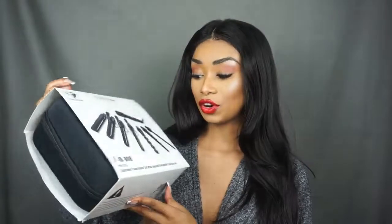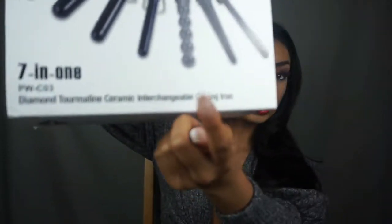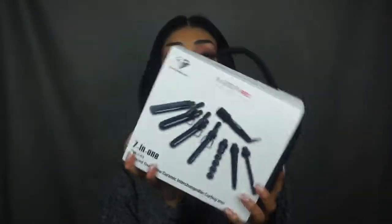You guys know me — I'm very basic with my curls. I curl my hair with a flat iron all the time. Every time you guys see me, my hair is done with a flat iron. So I'm really excited to try this out because I could finally have a different kind of curl. I'm going to try out all the attachments, see which one I like best, and then do my whole head with that one. This is the first time I've opened it — I'm really excited!